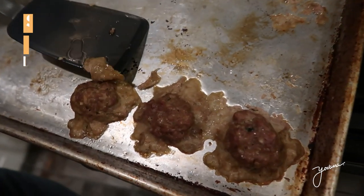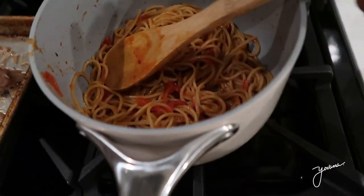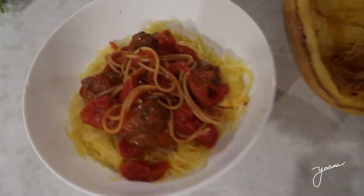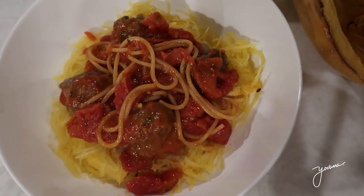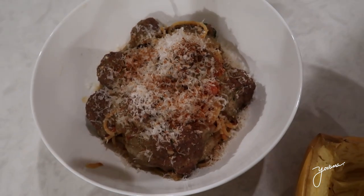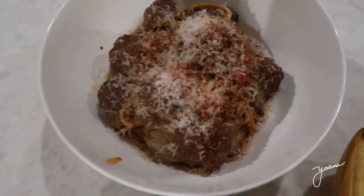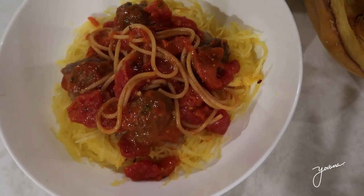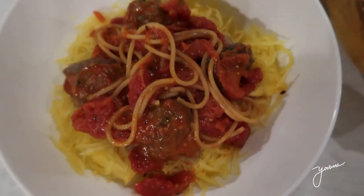I made these wagyu meatballs for the pasta. Here is the pasta. I'm having spaghetti squash with meatballs and tomato sauce and a little bit of pasta. Dorian said I should show his because he says his is better, but I think mine looks prettier. Now we're going to have some dinner — yummy yummy.